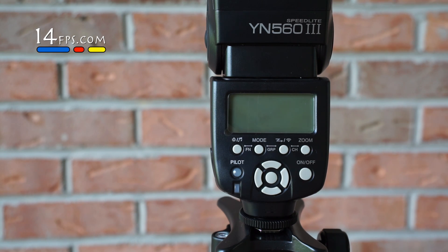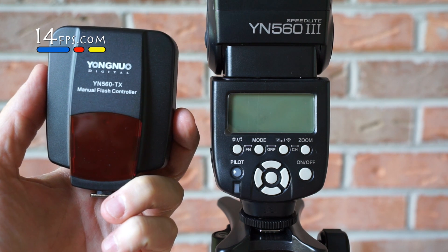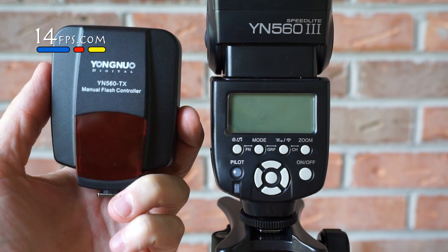Today we're going to show you how to set up your Yongnuo YN563 Speedlight to work with the Yongnuo YN560TX manual flash controller.